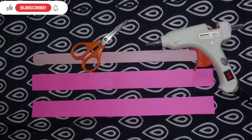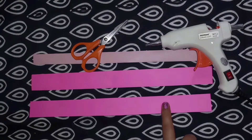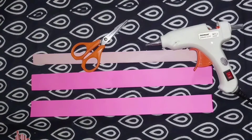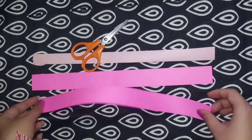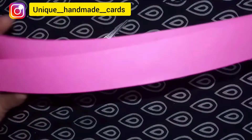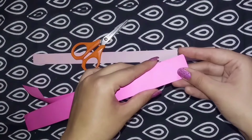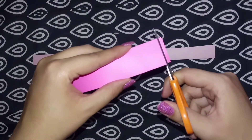Hello everyone! Today I'm going to make a flower from three strips — two of the same color and one of a different color. You'll need scissors and glue. Now take the same color strips together, take scissors, and start cutting the way I am cutting.